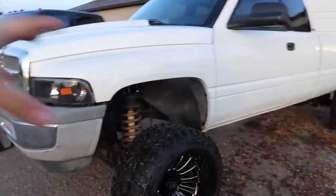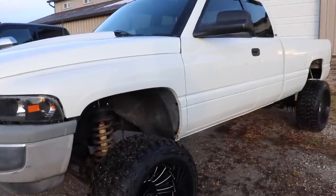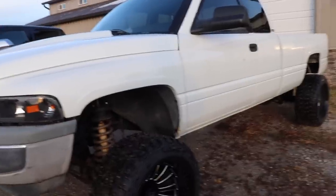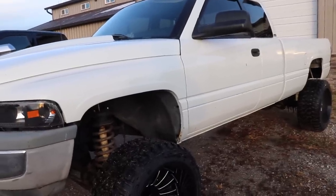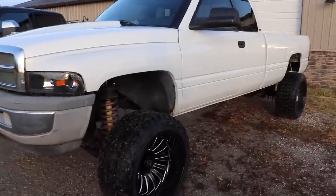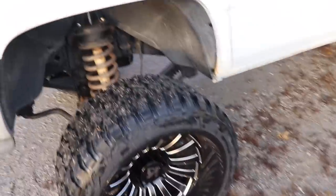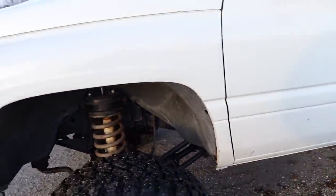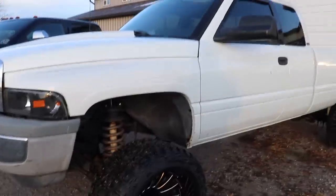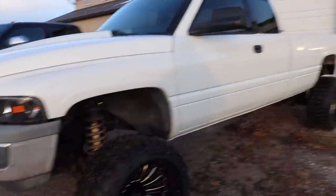This truck in terms of the engine is pretty much stock. Nothing has been touched other than apparently the fuel plate was adjusted a little bit at one point, but clearly not much because it doesn't dump a bunch of coal at all. It's got a cowl hood with a 2-inch raise, of course the 24x14s and the 35s, and a 4.5-inch suspension lift with a 3-inch spacer added up front to give it a total of 7.5 inches of increased clearance up front.